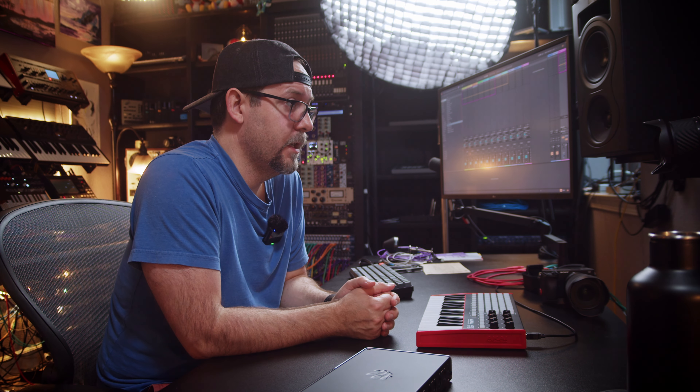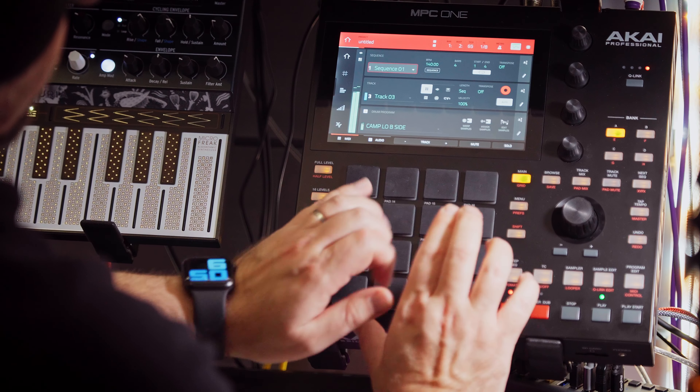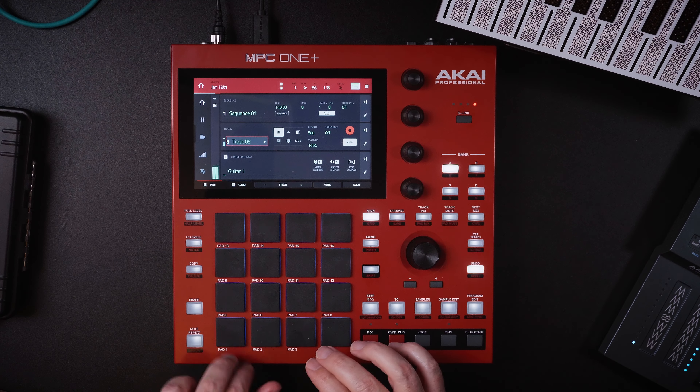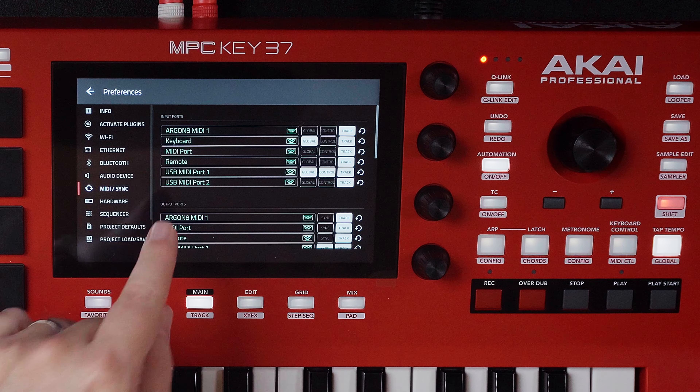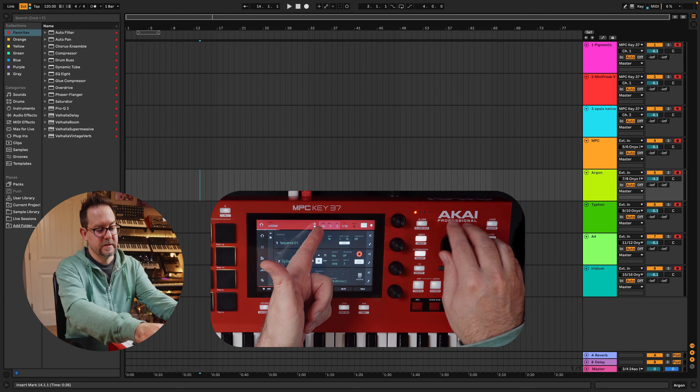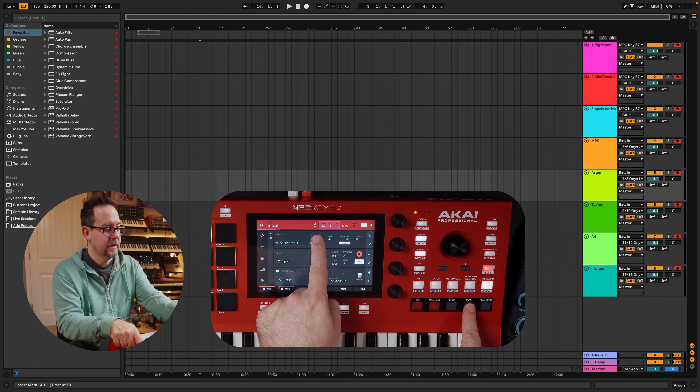In this video, I'm going to talk about MIDI capability upgrades you could do for your modern MPC — things like the MPC One, Live 2, X, that type of thing, or even the Key 37. What started me on this journey was the Key 37, because Akai shipped a sneaky little feature that allowed it to be in standalone mode and directly connect to the computer and send MIDI back and forth.